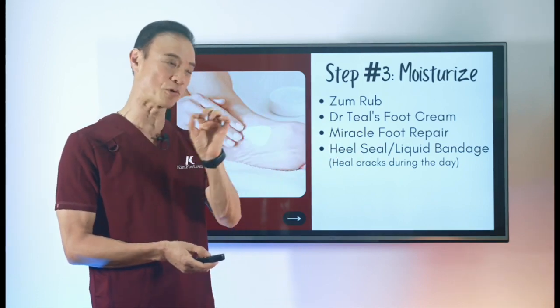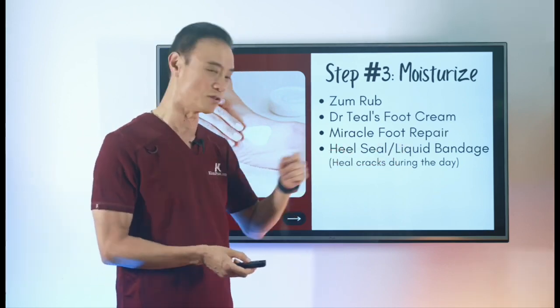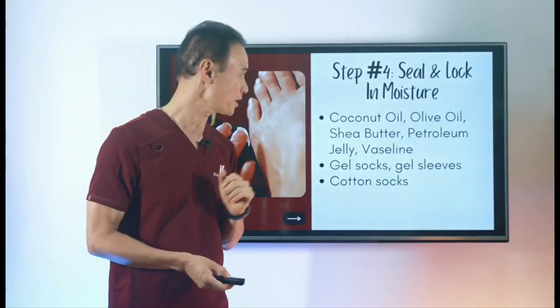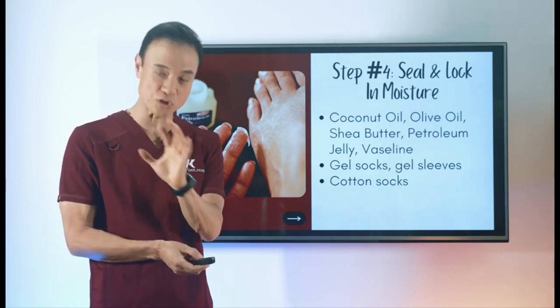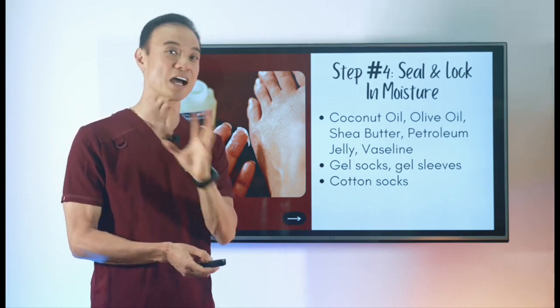If you have really deep cracks, I highly recommend using liquid bandage during the day and other methods at night. So far you've been softening with shower and soaking habits, and now exfoliating to get rid of thick skin and going deeper into it. After moisturizing the area, you need to seal it and lock the moisture in.